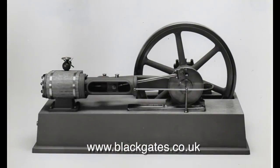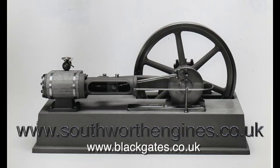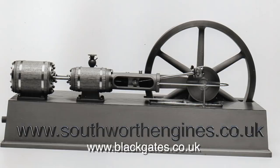Here's another engine — it's a single-cylinder version of the one you've just seen. This one would be suitable, I would think, for a beginner, because there's not that much to make. The next engine, on the other hand, is definitely for an experienced engineer. This is a twin-cylinder engine, but it's a tandem compound.